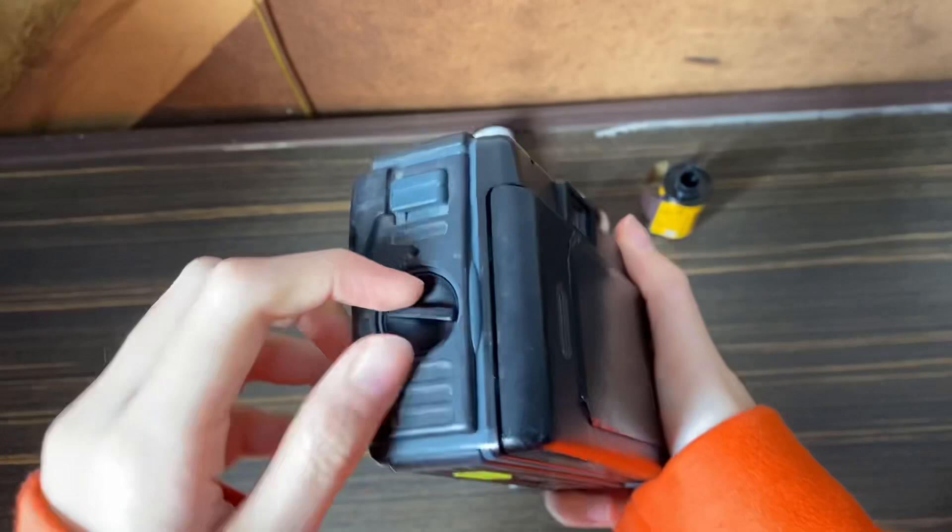To insert the film, you just need to turn this and you can open the back and put the film inside.